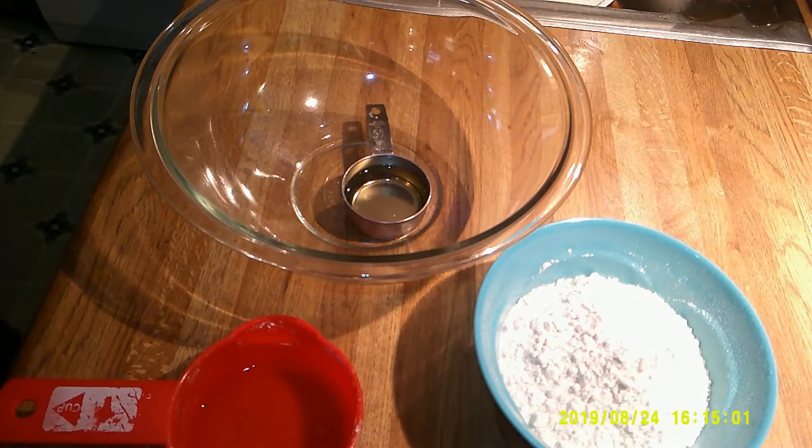Good morning. Today we are making special cookies for Claire. This is a really simple recipe that David found on the internet, and we tried it once already and it came out great.